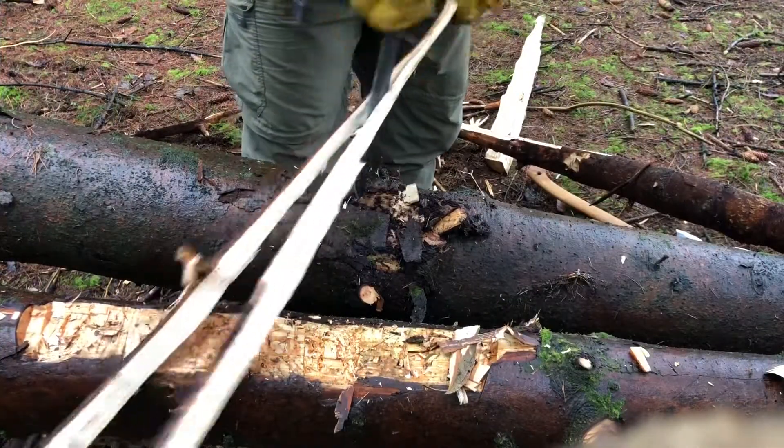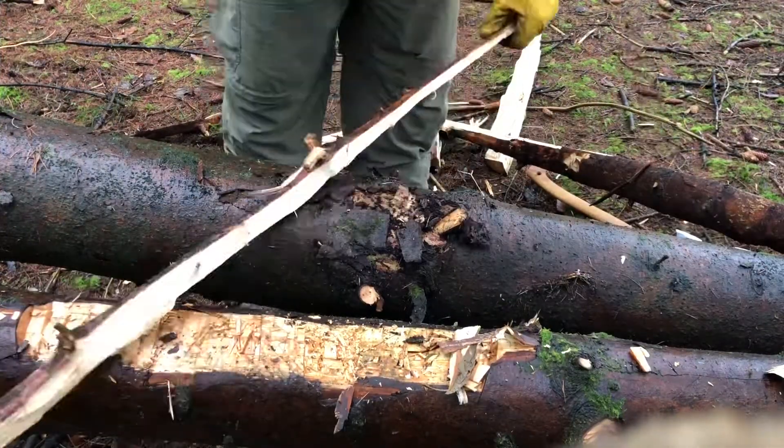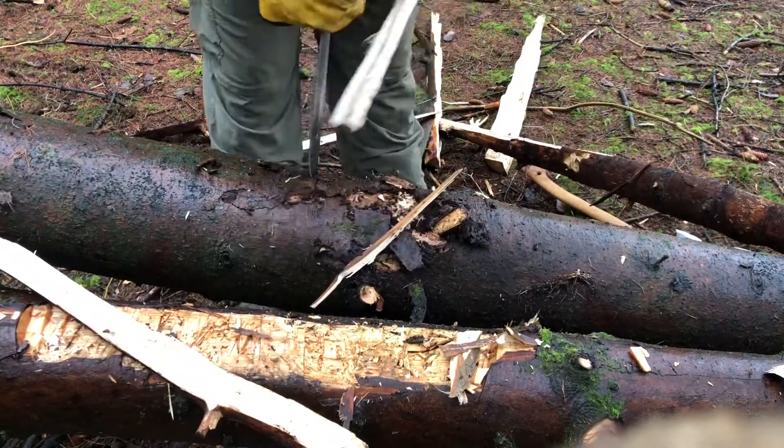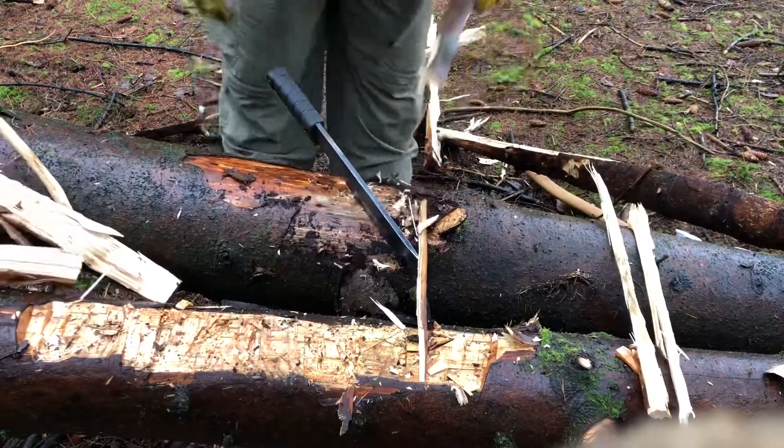So here we see the SP53 in action when it comes to splitting and chopping — this is one area I feel this knife really does sell itself.